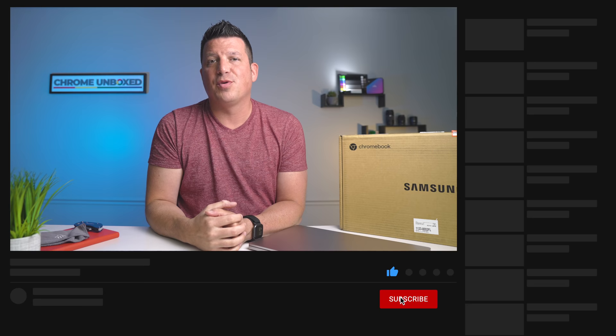That's it for this one. If you like this video, give us a thumbs up, hit that subscribe button, and make sure to hit the notification bell if you'd like to be alerted when we make future videos just like this one. Till next time — we'll see you!